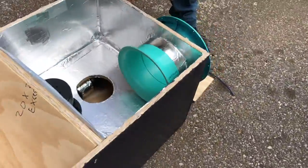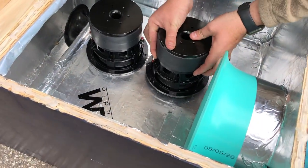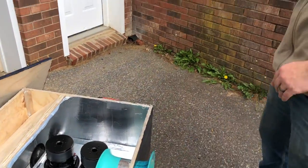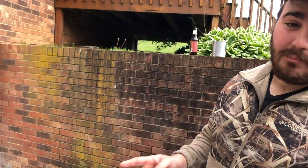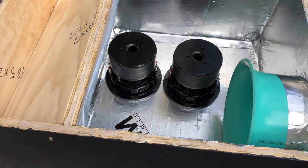We're gonna be installing two of them. This box is a series tune 6th order - it's meant for low power, about a thousand watts roughly. Let's get these things screwed in and then we'll start testing them out.